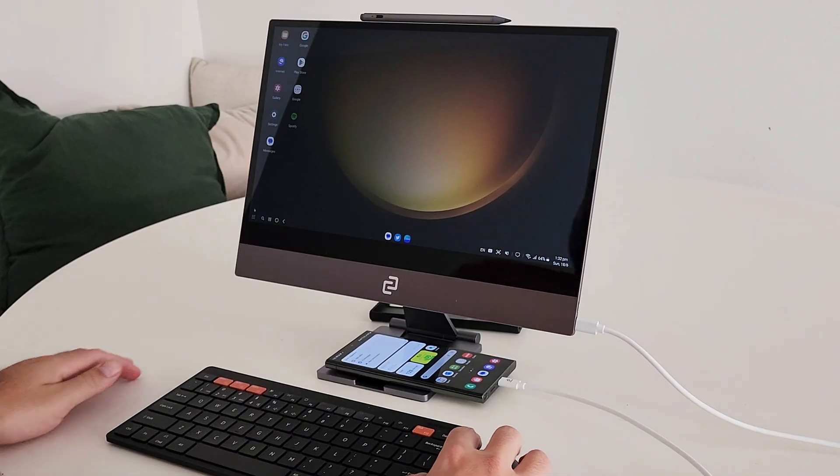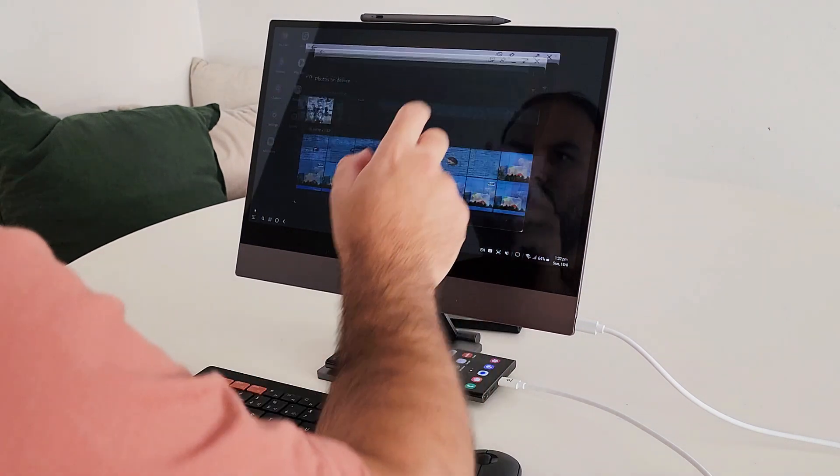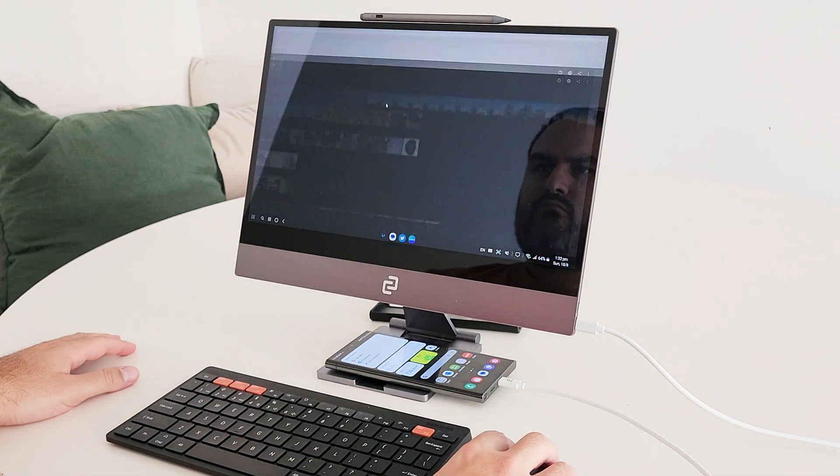Espresso Display. When Espresso Display reached out to me, I was so excited by the prospect of utilising this display for Samsung DeX purposes that I couldn't say yes quick enough.